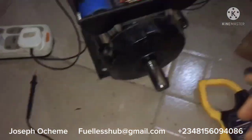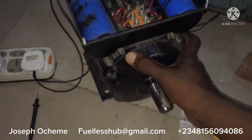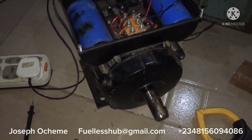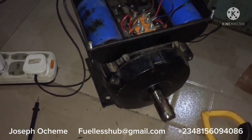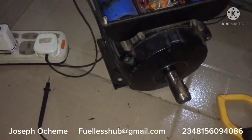You can see the difference between the 3-horsepower configured motor and this normal 2-horsepower motor. The 3-horsepower motor has been configured, and you can see the difference between the configurations.